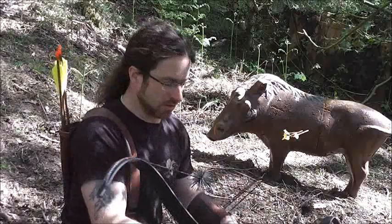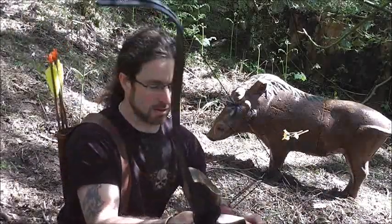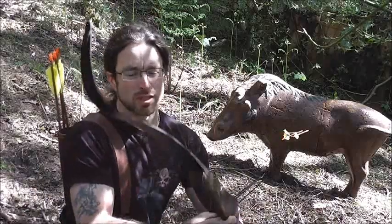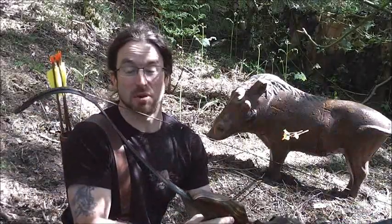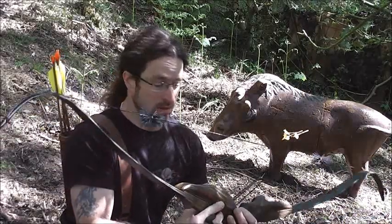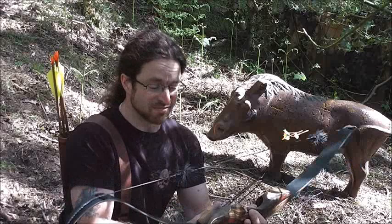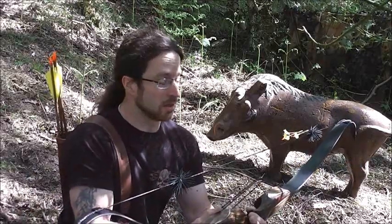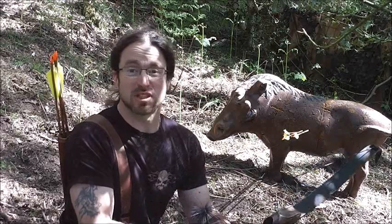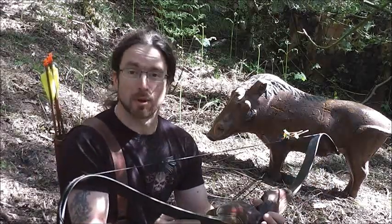Right, done my bit of shooting with my new Black Douglas. No problems with noise — silencers have sorted anything I may or may not have suffered from. Just a nice thud as it goes, nice and sweet, and just the sound of it hitting the target. Lovely bow.